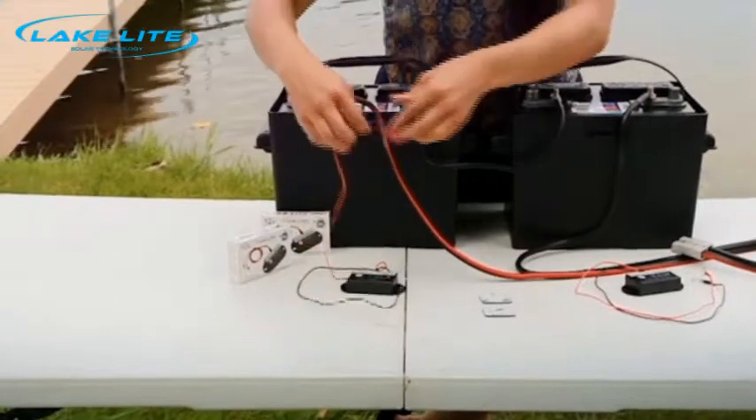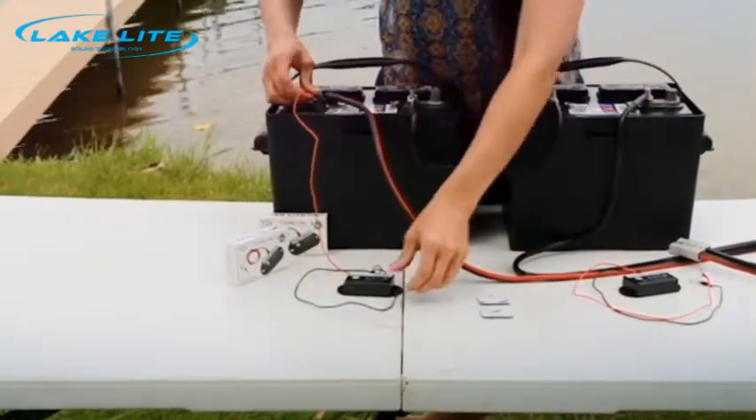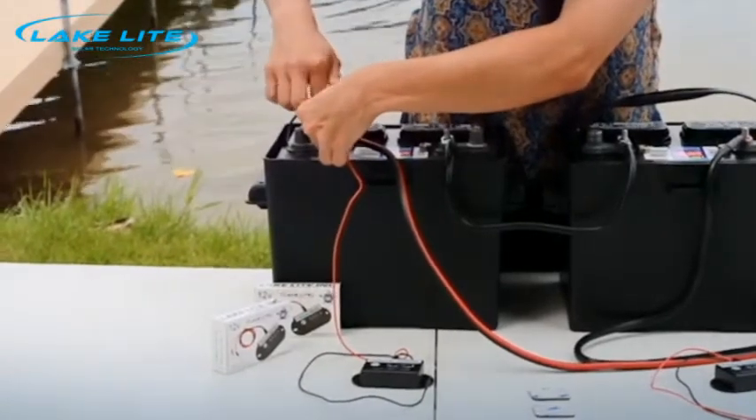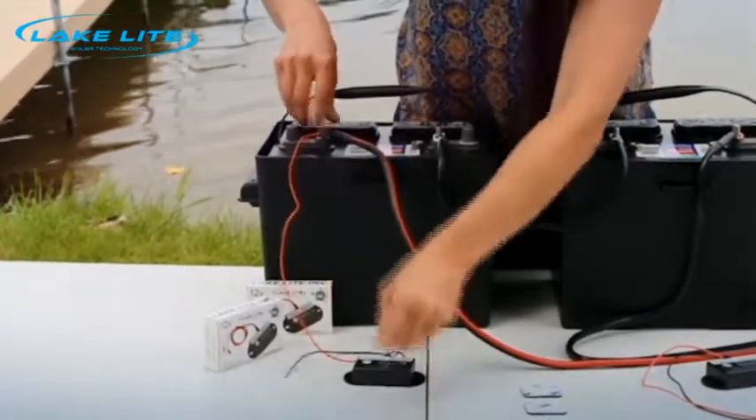You'll connect each one to each battery — red to positive, screw it on, and black to negative.